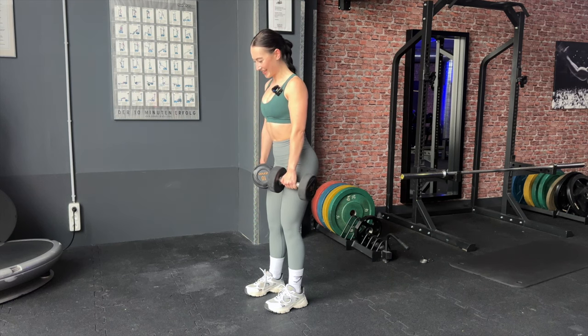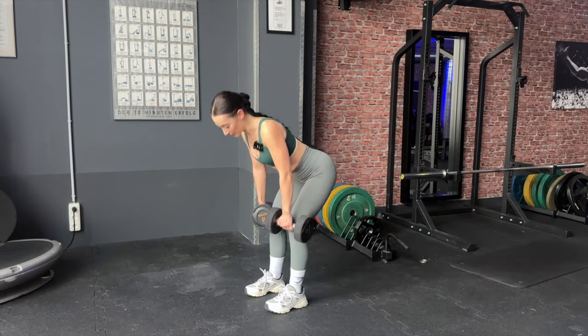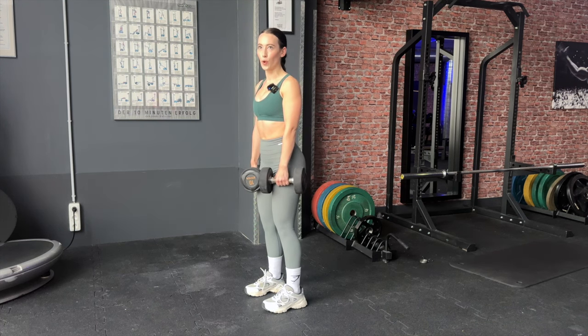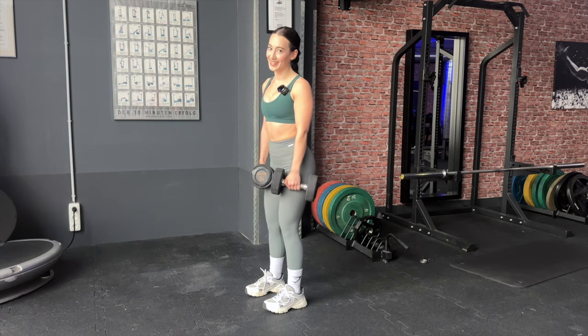Really squeeze the glutes because you want to feel this in your glutes — it is a glute exercise. You don't want to just go up and down mindlessly. You want to take time with your movement and focus on the muscle you're working, which in this case is your glutes.